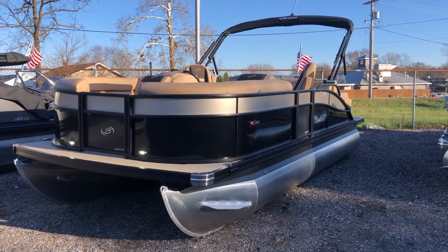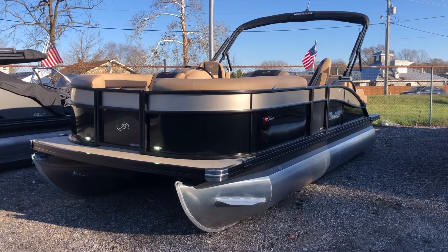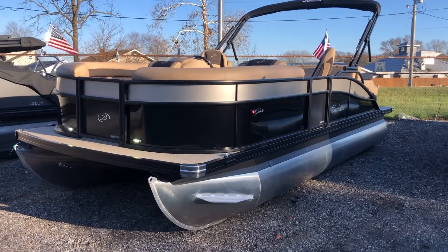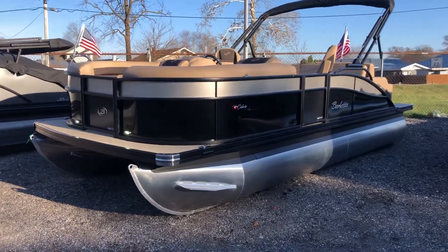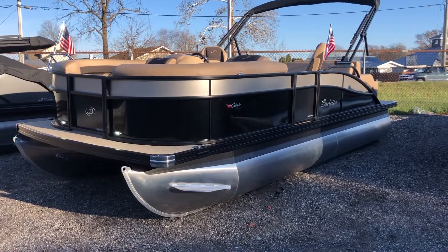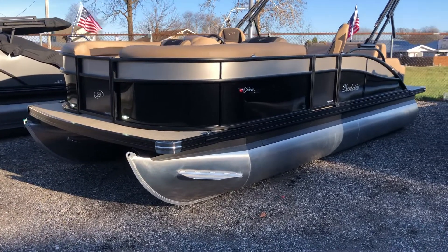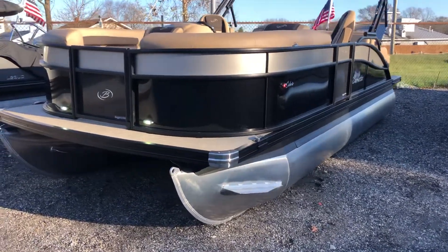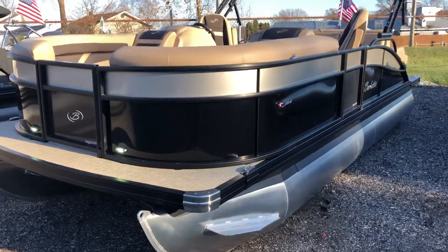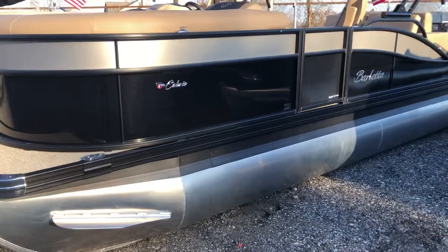2022 Barletta Cabrio 20UC, bitune with Yamaha F90. It's got the blackout rail package with diamond black rail panel color and champagne sweep. The interior is Carmella Tan with black accents. Really elegant looking boat.